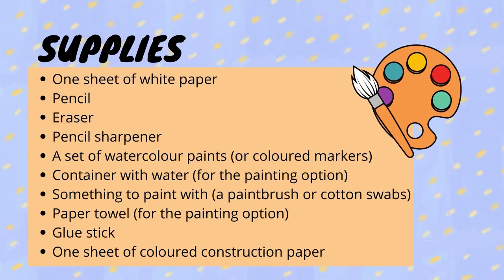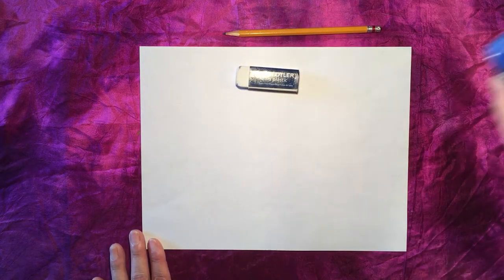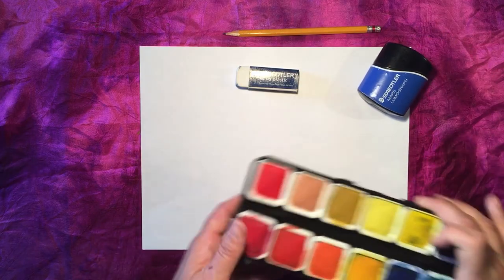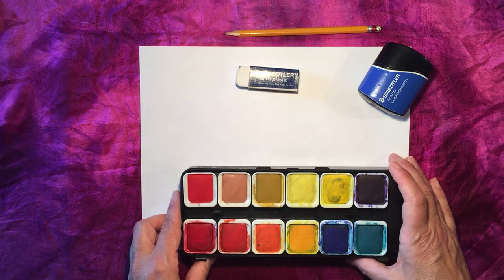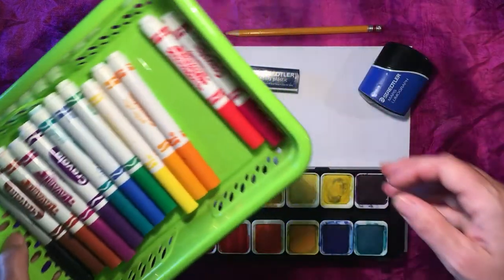Here's a list of items you're going to need. To complete your very own Australian Aboriginal style dot painting, you're going to need a sheet of white printer paper, a pencil, an eraser, a pencil sharpener, and a set of watercolour paints. If you don't happen to have any watercolour paints at home, no problem — you can use an assortment of coloured markers and they will work fine as well.